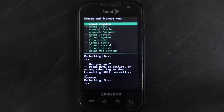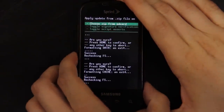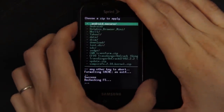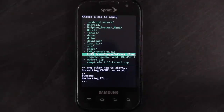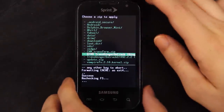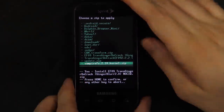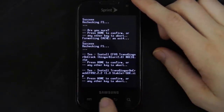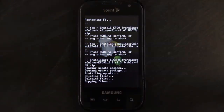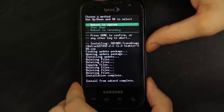Everything except the SD card and SD EXT is formatted as ext4. Press back and then choose install zip from SD card. Choose it from SD card and find TransGinger on Crack 1.3. The one below the one I'm about to choose is the one that gets rid of Carrier IQ. That's the actual ROM right there — press home, and this is going to take a minute. It's done, so press back, then choose leave recovery and reboot the system.